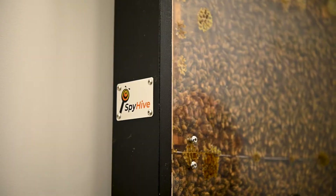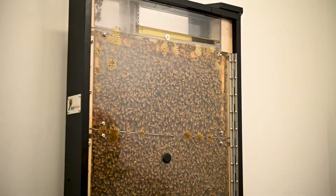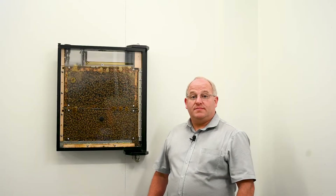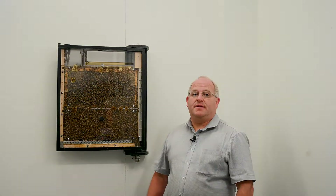Everyone loves bees, and what better could you ask for than them safely on a wall near you. Head to our website now to purchase online or check out the video on how to set it up.